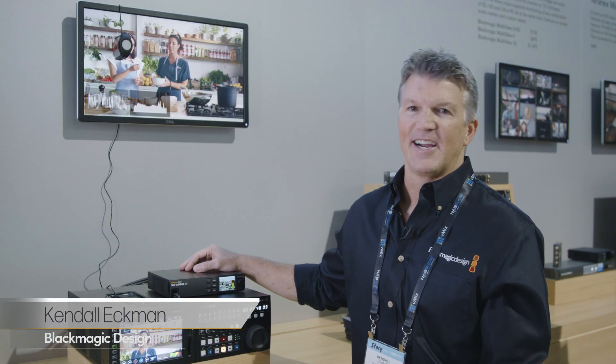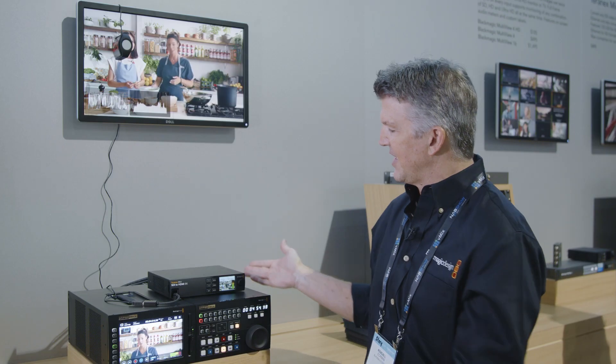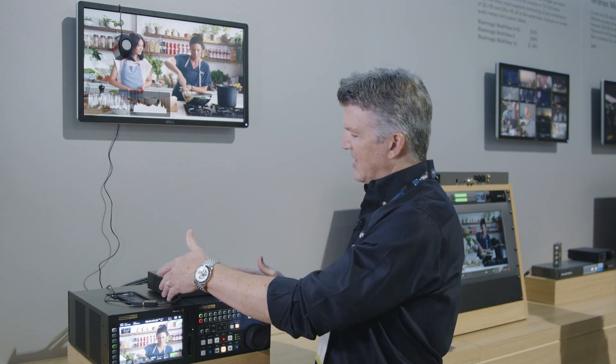Hi, this is Kendall at NAB 2019, and we have the Teranex Mini SDI to HDMI 8K HDR converter. As you can see, this is a little bit different than our traditional converters, a little bit wider. It's a 1.5 width rack space.